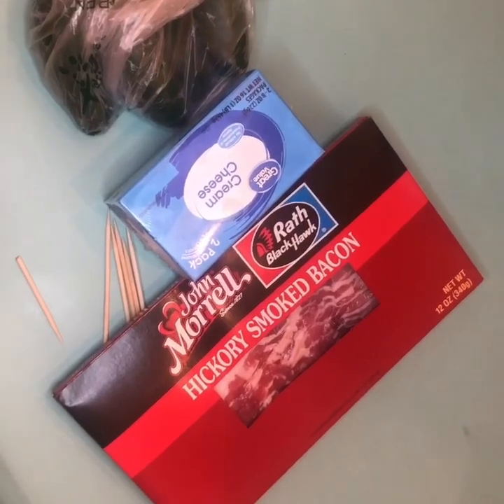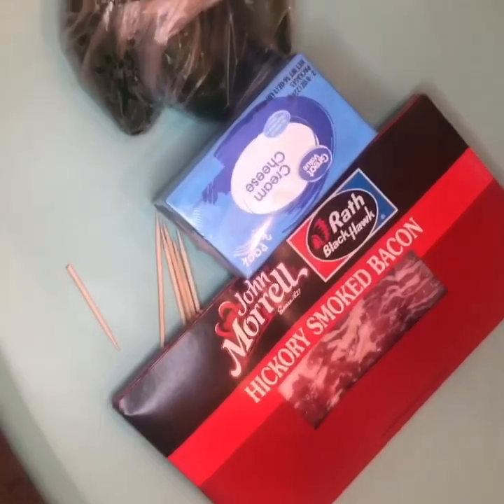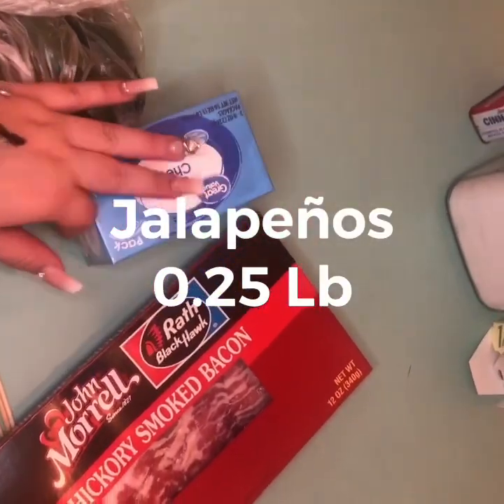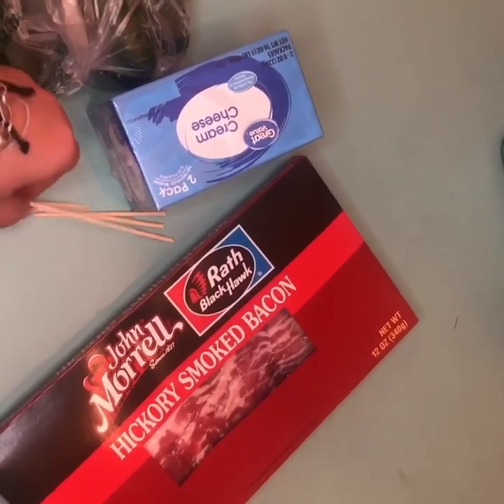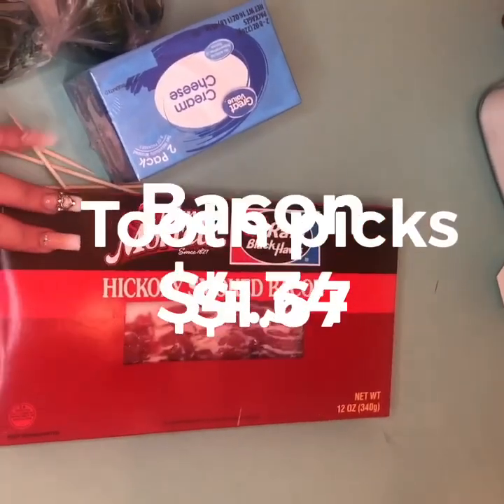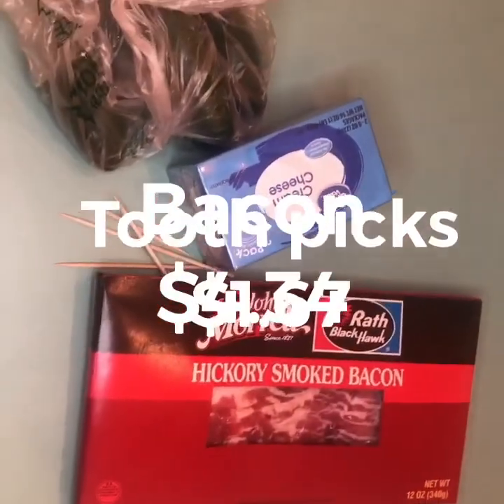Today I'm going to be showing you just a few snacks you can do that are really cheap using cream cheese, so you can be the hostess with the mostest on a budget. The first one we're going to be doing is jalapeño poppers. The ingredients you're going to need are fresh jalapeños, cream cheese, toothpicks — we actually used skewers with the heads cut off — and some bacon.